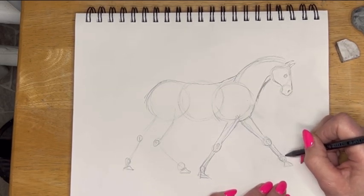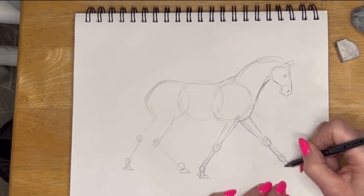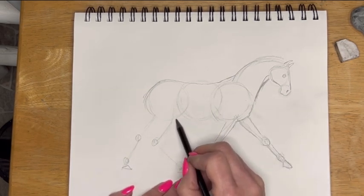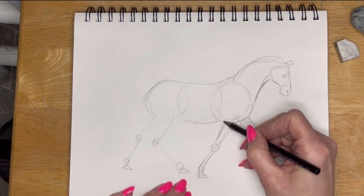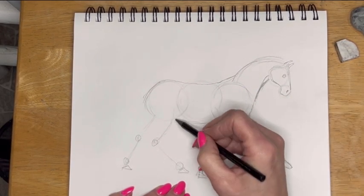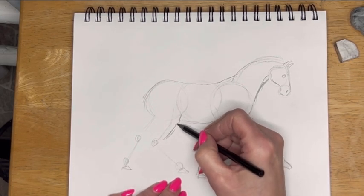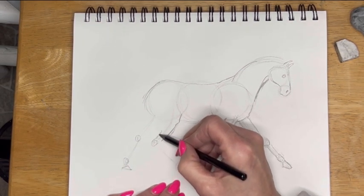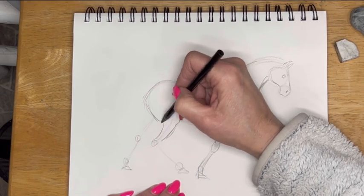Thank God for photographs and videos so that you can kind of see what's going on. I can't even imagine what they did back in the earlier centuries where they really couldn't see everything. They'd have to capture what they could. I know Leonardo da Vinci would actually dissect his creatures to understand what was going on, including horses. So there's a lot going on.